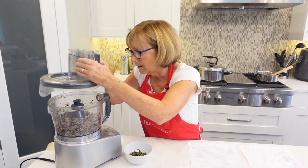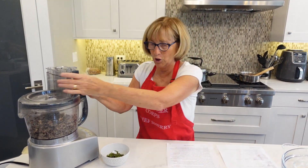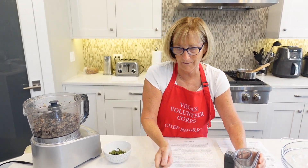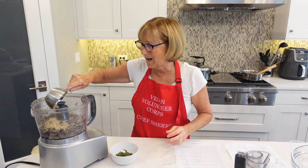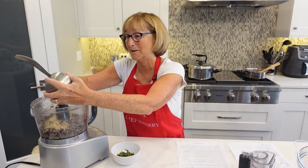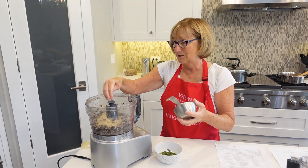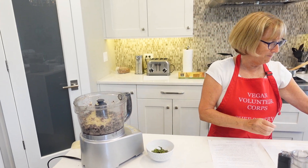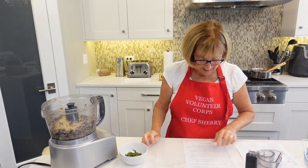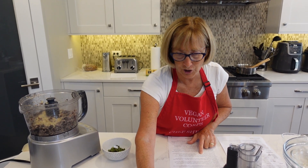Okay, that looks pretty good. Then we're going to add the cooked quinoa — I had this in my freezer so I just defrosted it. A cup of that goes in. I will post the recipe on the discussion section of my YouTube channel, so you don't have to remember how much of anything goes in here.